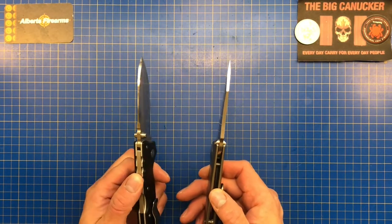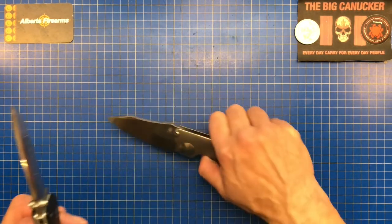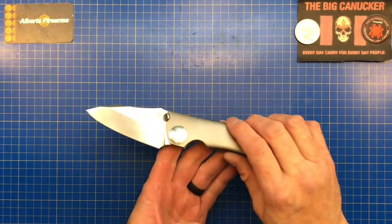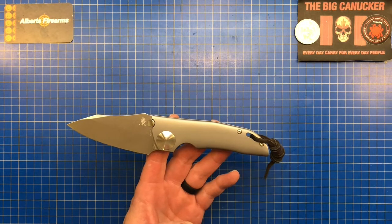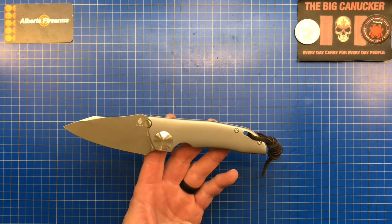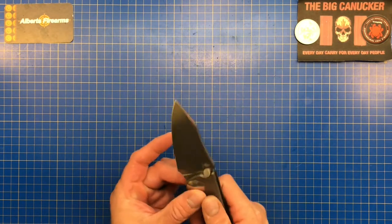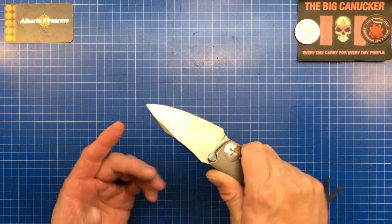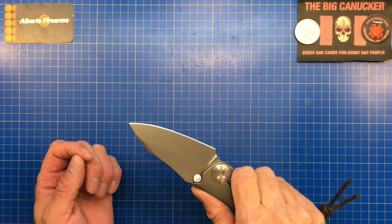GPB-1 actually stands for Gray's Pocket Brute One. It is built after a custom knife — John Gray is a custom knife maker and he makes a knife called the THUK. THUK stands for Tactical Hunting Utility Knife. It is a really all-purpose, all-around knife. This knife is so beefy that I think you could be prying some ribs apart if you're cutting apart a big elk or moose — I don't think you'd have any problems with that.